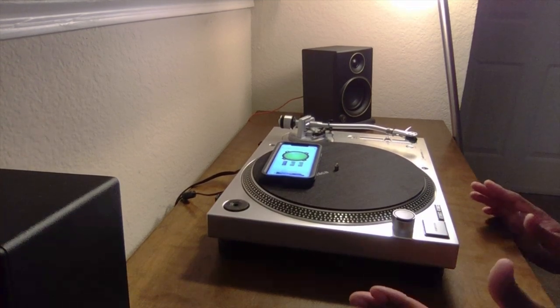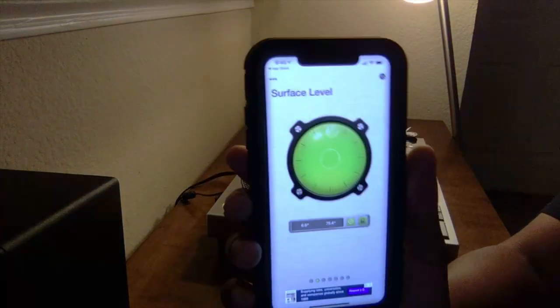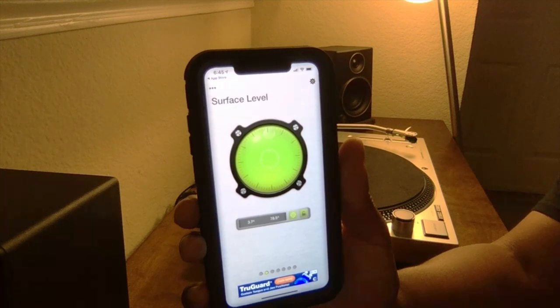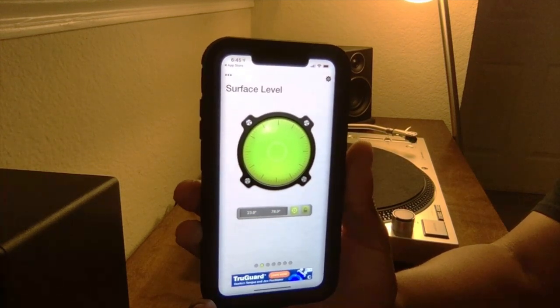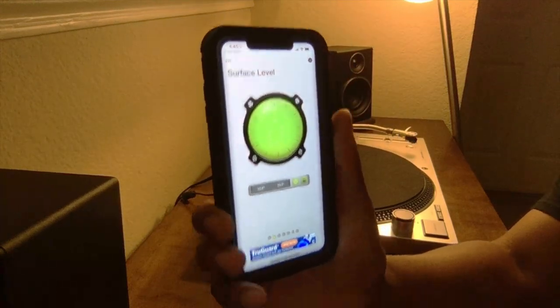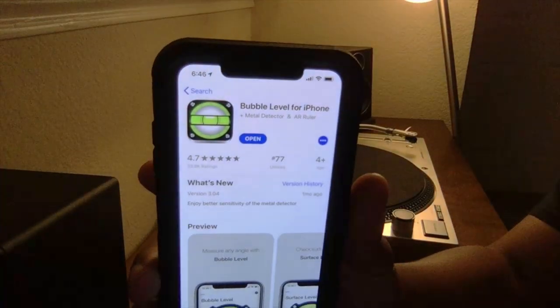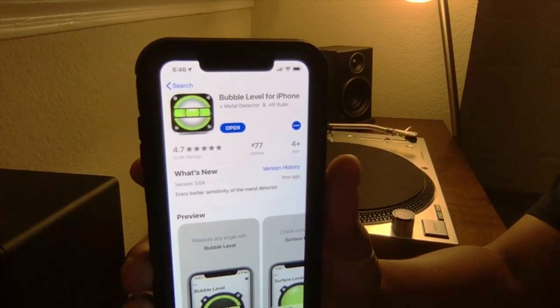Now I feel safe and secure with playing my records even more with this little app. And I thought I had to go to some hardware store and find something for $3 or $4, and this is free. Highly recommend this. If you don't know what it is, it's the bubble level for iPhone. Highly recommend it.